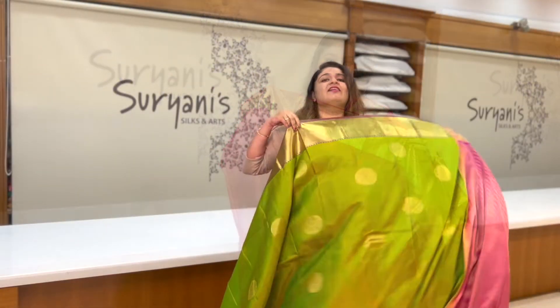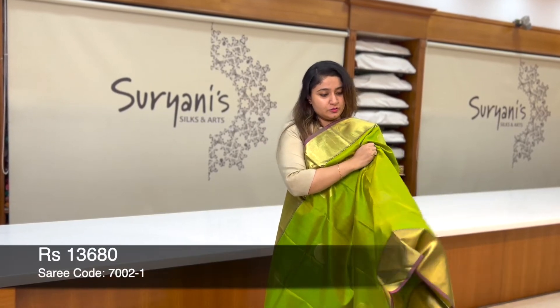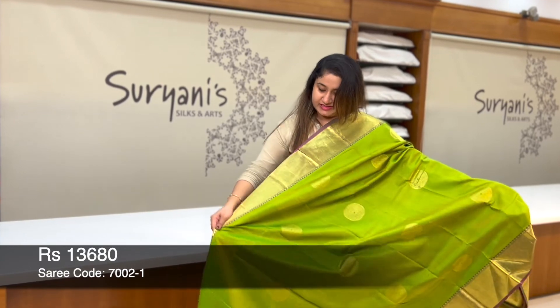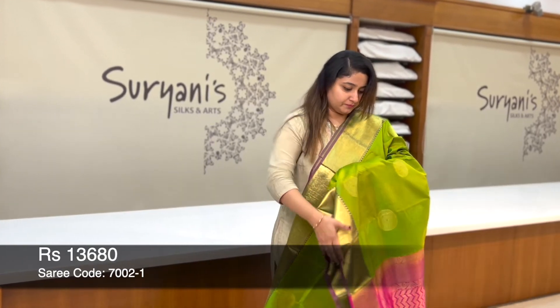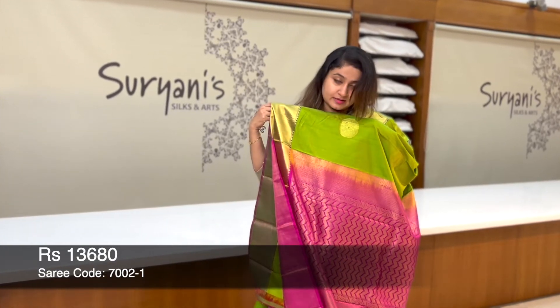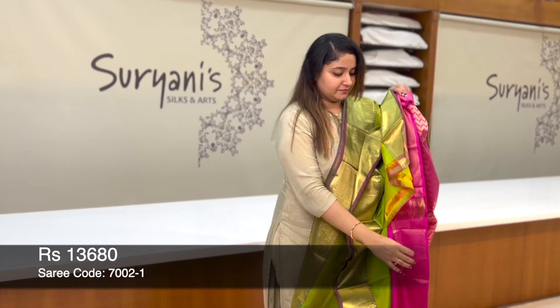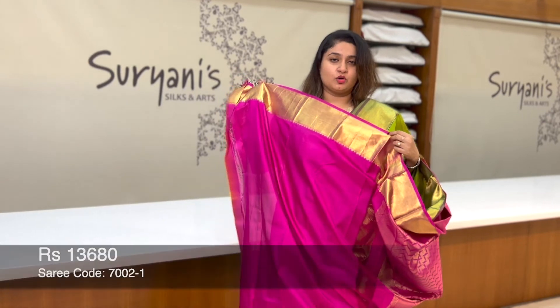I just love this combination with green and pink. You get round bootas running throughout the sari. On the border, it's an antique zeri weaving. This is the pallu. Contrast blouse with the border.